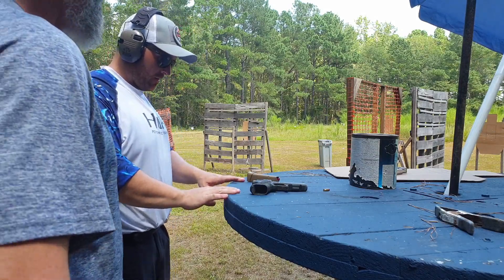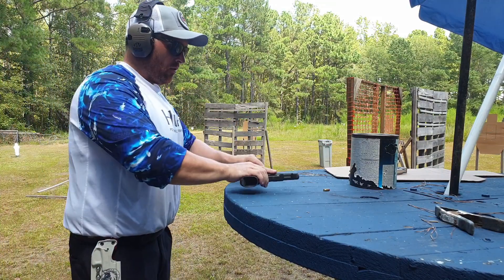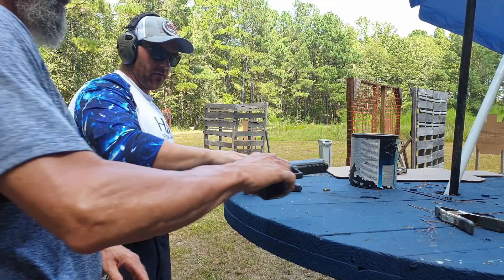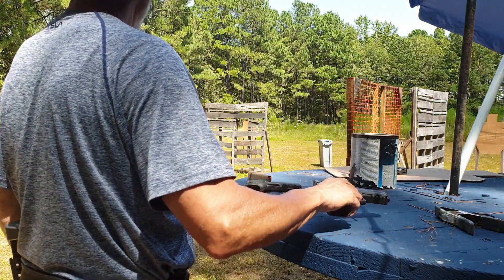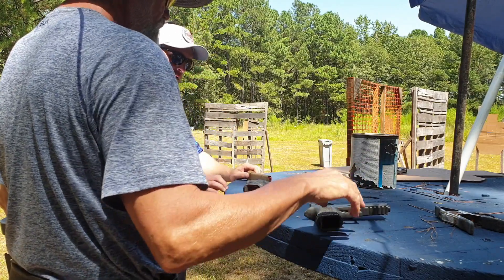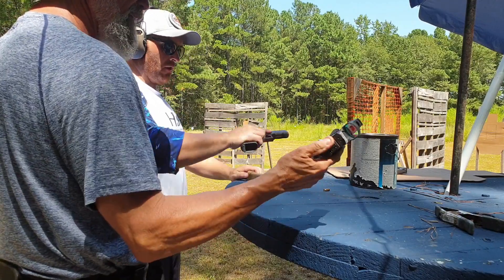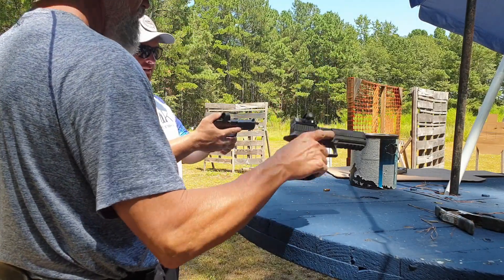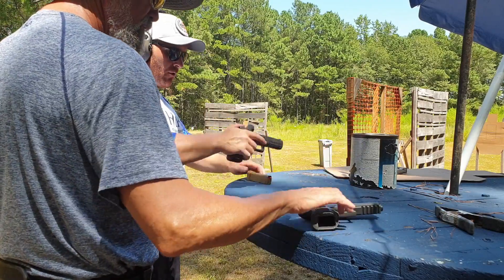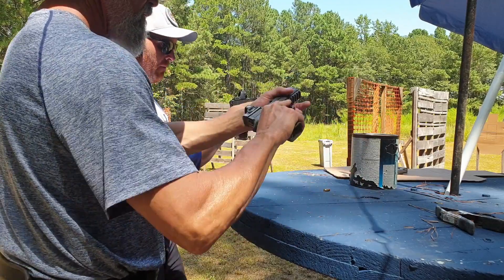Okay, so table start — how do you table start? Just like that, magazine up so you can index it, grab it and go. Do you claw grip or try to scoop under? I just grab the gun. You scoop under — with that gun it's going to be difficult. I claw grip all the way up here like this — you actually grab the back of the gun. What it does is make sure I don't get low like that. Boom, grab the back of the gun and when I'm twisting and ripping I throw my thumb.